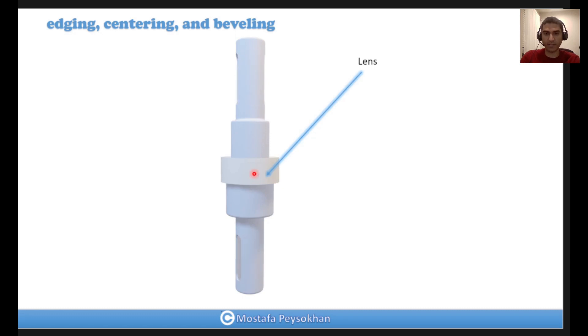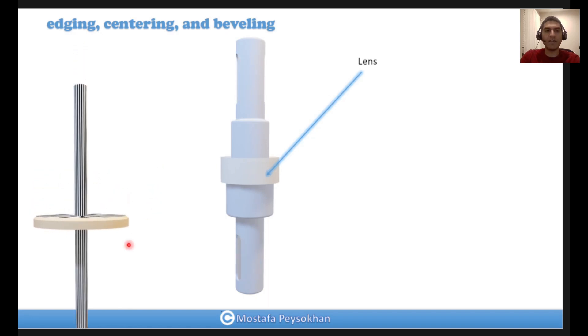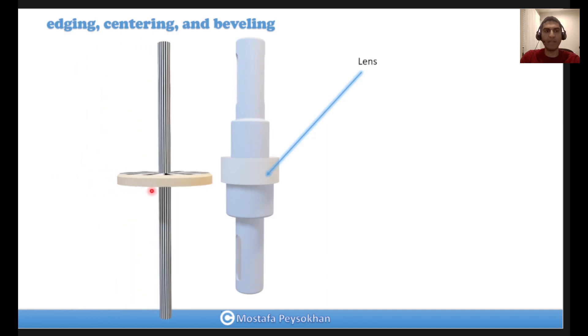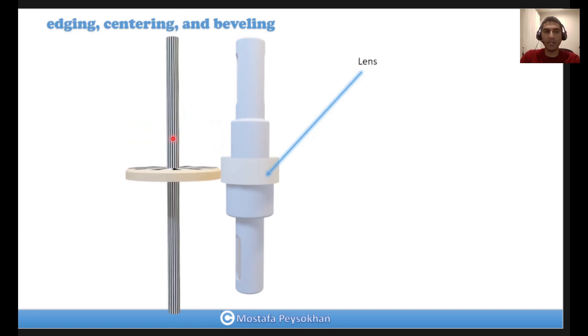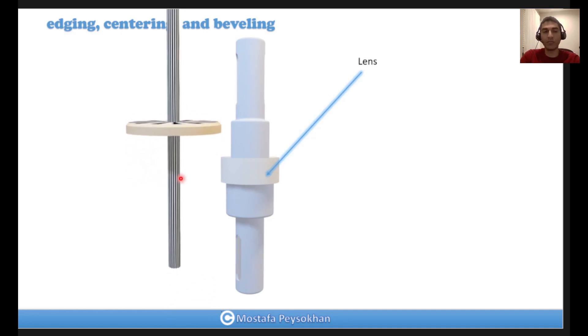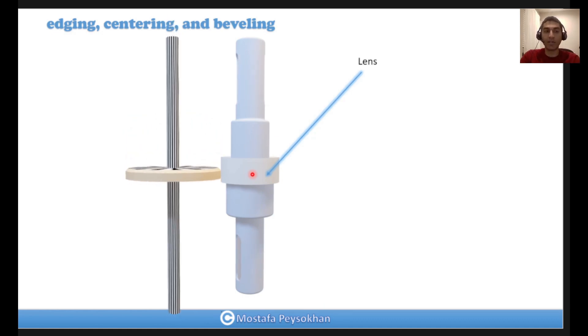For the grinding process, we have a grinding wheel that goes up and down. When it approaches the edge of the lens and moves up and down, we can grind the edge of the lens. As you can see in this animation, the grinding wheel — which is a diamond-coated grinding wheel — goes up and down. This is very important because when the lens and spindle are rotating precisely and the mechanical axis of the lens is aligned to the optical axis of the lens.